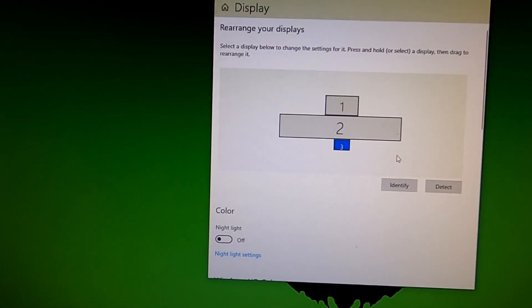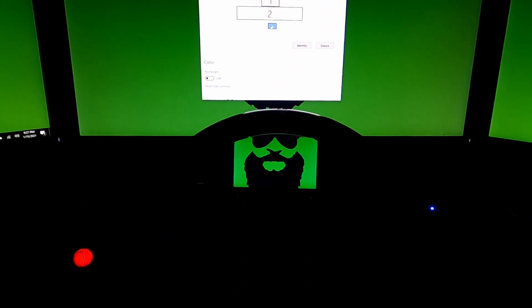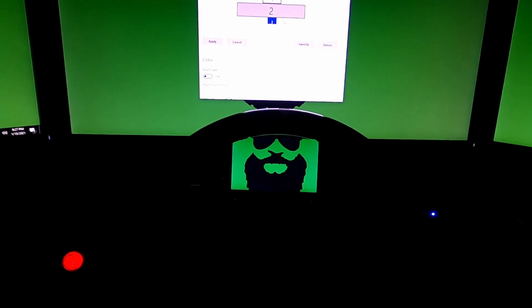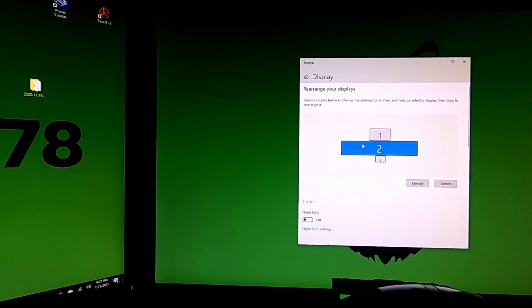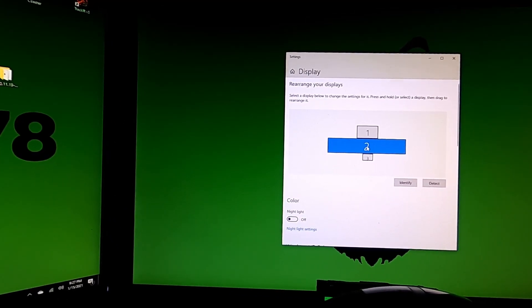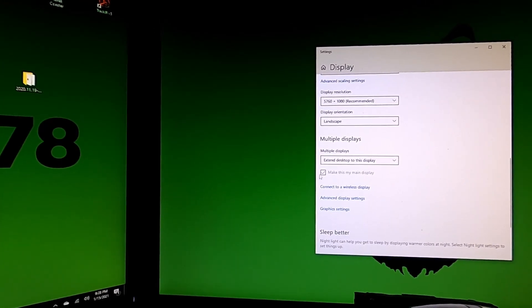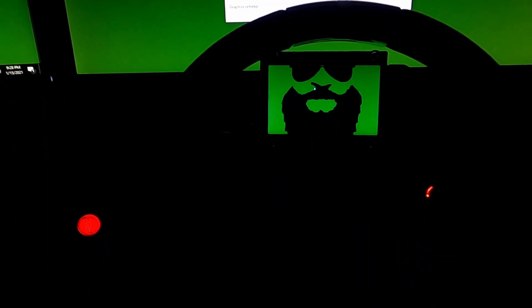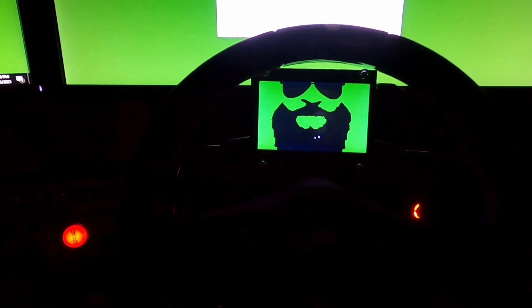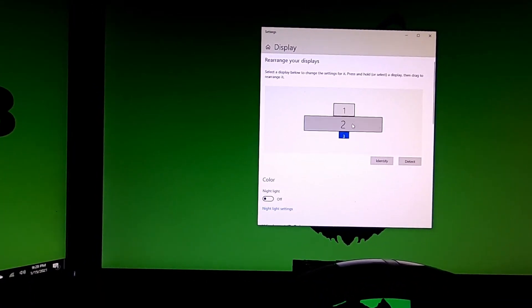Once there, you can adjust where that monitor sits. They often default to the side, so if the screen is below your main one, move it to where it actually belongs and hit Apply — that way moving your mouse directly down will hit that monitor. Monitors one, two, and three run as a single monitor through NVIDIA Surround. My main display is number two, so when I launch a game it opens there. The side monitors run as independent screens where I can run chat, menus, Z1 software, or whatever I want.